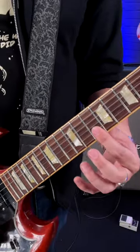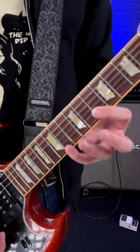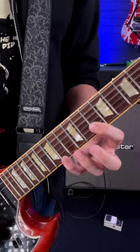Position-wise, get your first finger and bar the 10th fret of the high E and the B string. The first note you actually play is the 14th fret of the high E, and then pull off to that 10th fret. Then bring your ring finger over to the B string, the 13th fret, and pull off. So, so far.